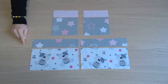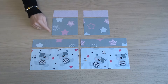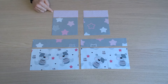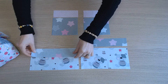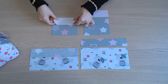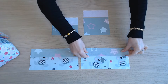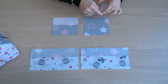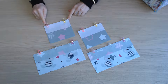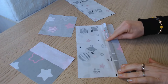On va commencer par assembler les parties extérieures. On assemble tous les morceaux qui font 12 cm de haut avec les bandes qui font 5 cm de large. On place endroit contre endroit, on épingle et on va piquer sur toute la longueur. On ouvre ensuite toutes les coutures.